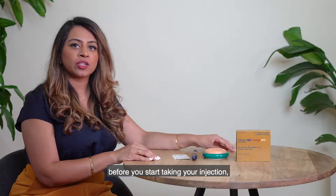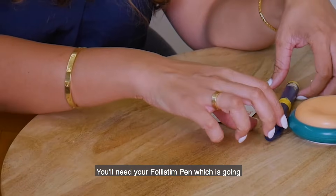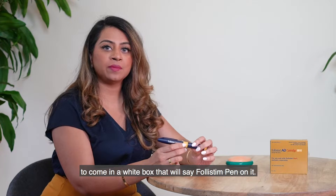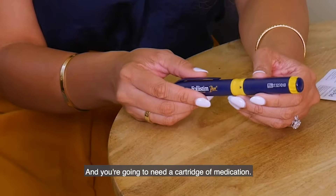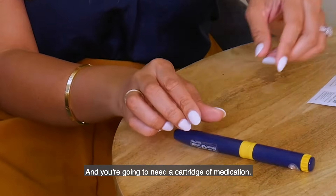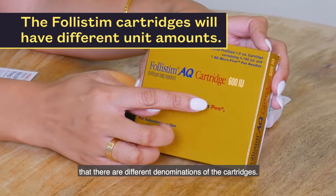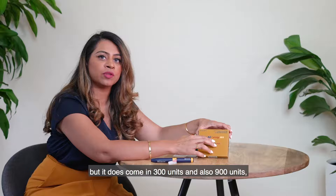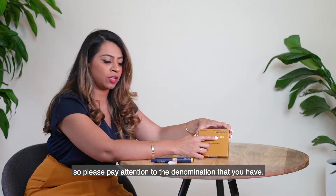The first thing you want to do before you start taking your injection is to get out everything that you need. You'll need your Follistim pen, which comes in a white box that says Follistim pen on it. When you receive it, it's going to be empty and not have any medication in it. You're also going to need a cartridge of medication. Note that there are different denominations — this one is a 600-unit cartridge, but it also comes in 300 units and 900 units, so please pay attention to the denomination that you have.